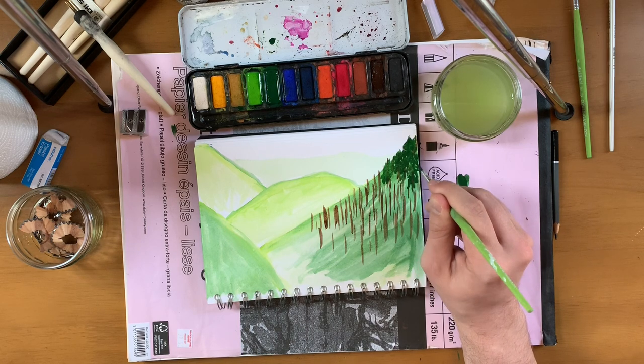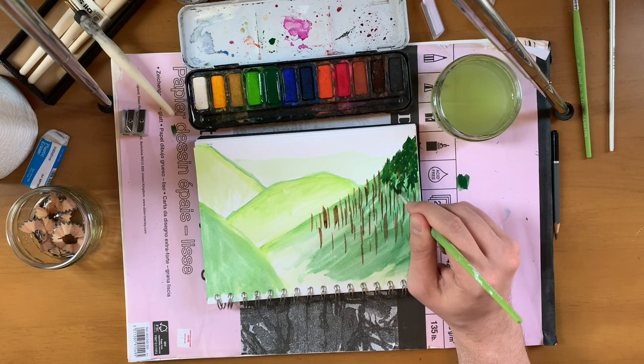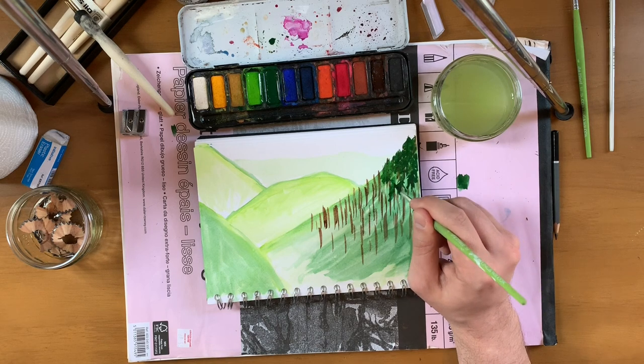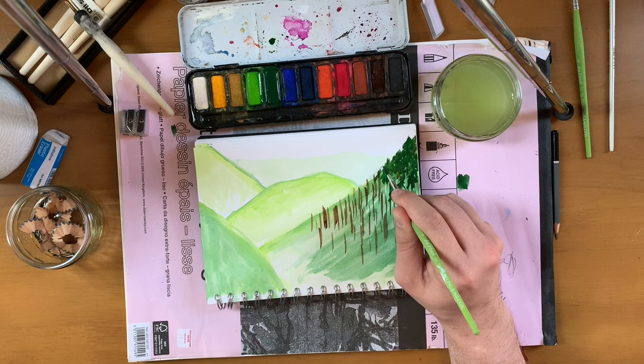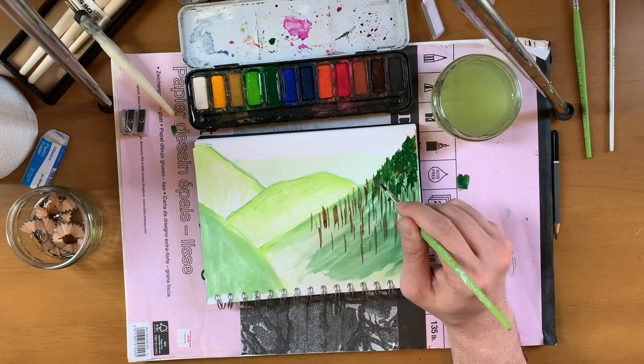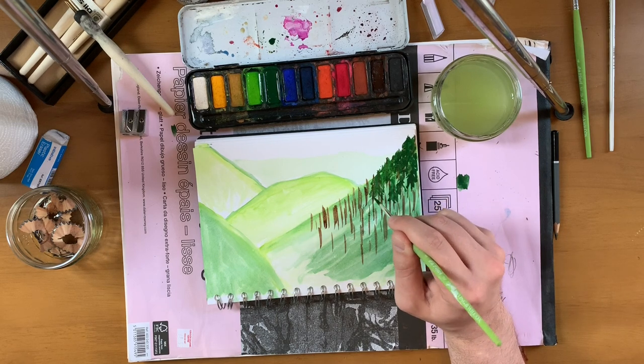Does Bob Ross always say 'a happy little tree'? Well the last thing I want is to paint in a bunch of unhappy trees, have people look at my work and say, 'my god, I've never seen trees so miserable in all my days — what sort of terrible oaf has done this to you?' They'd speak to the trees, try and sympathize with their plight.